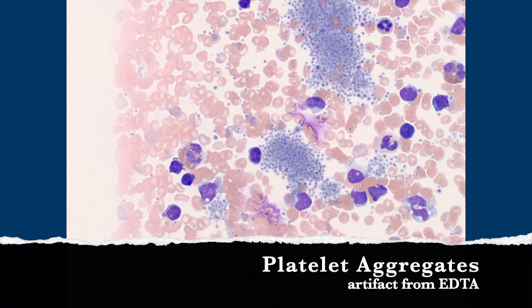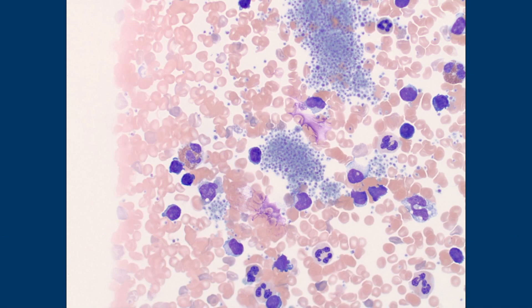These are platelet aggregates, right? And these are the ones. So this is the one I told you we talk a little bit more about EDTA. This is an EDTA artifact, and in some patients this happens.